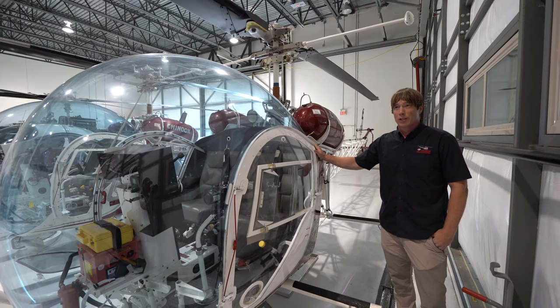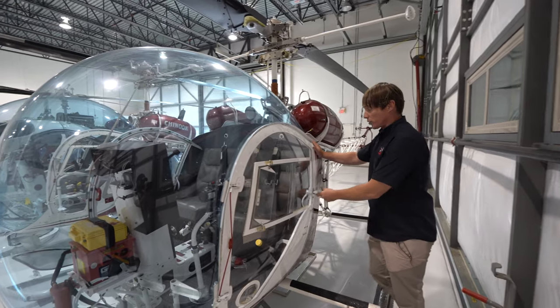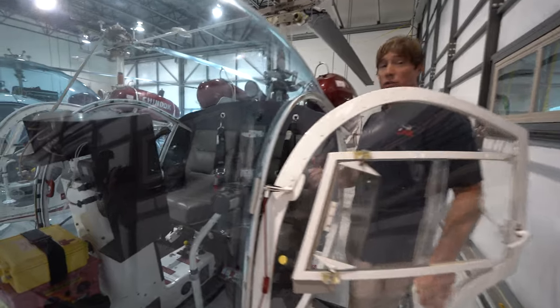That's the safety briefing for the Bell 47 G2 here at Chinook Helicopters. In case you haven't got enough safety, we also have a safety briefing card — just like an airliner would — in between the two seats.